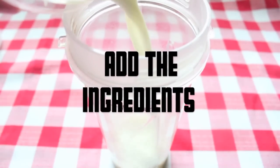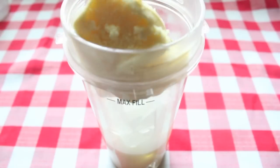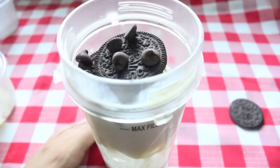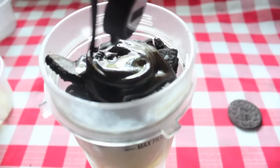All you have to do is add your ingredients to your blender. I would suggest that you crush up your Oreos before you put them in the blender — it'll make things a lot easier. Then add your chocolate chips and your chocolate syrup, just add as much as you want. And then you just have to blend and you're done.